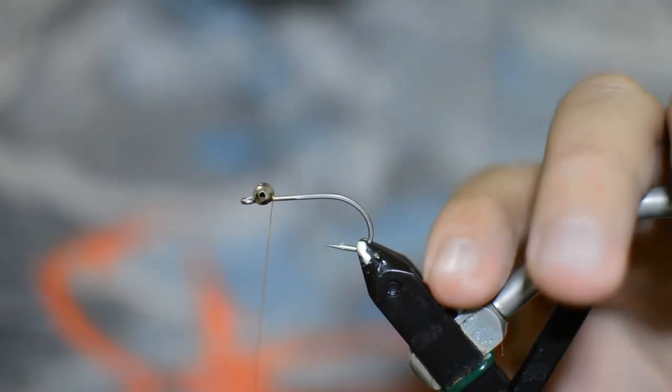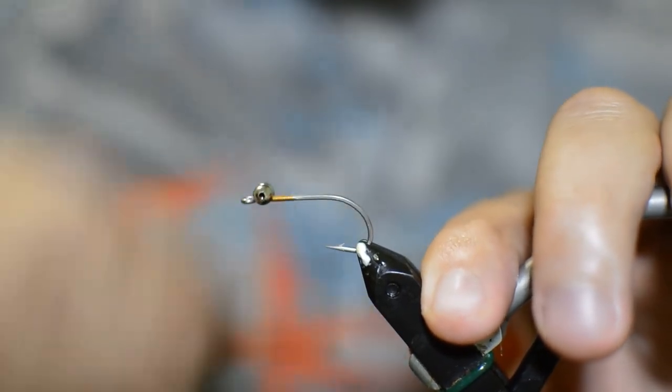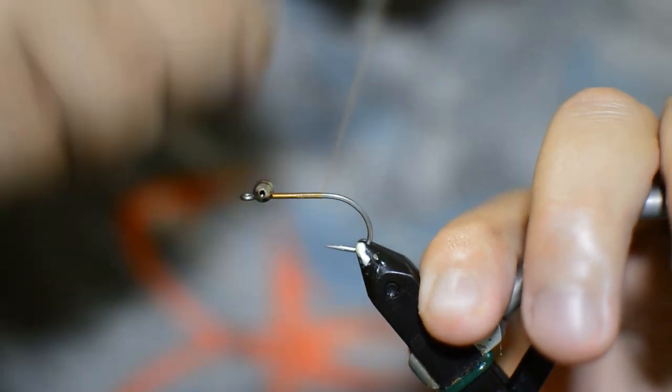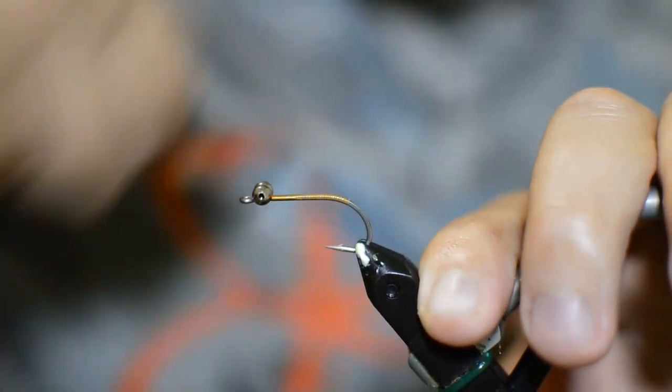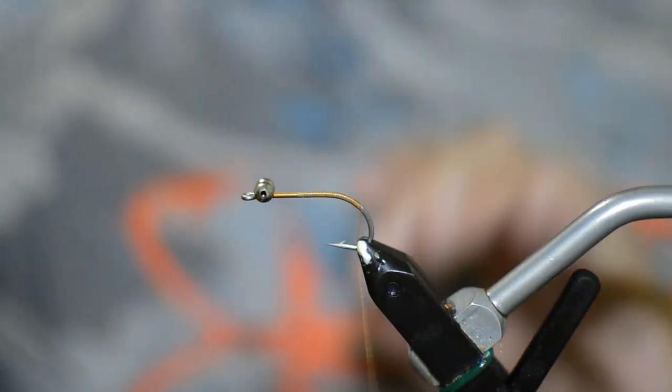You don't really need to leave any space at the front of the hook either. We're not going to put a weed guard or anything up at the front, so that'll all at some point get covered up. We're just going to work our thread back just on the bend of the hook here.